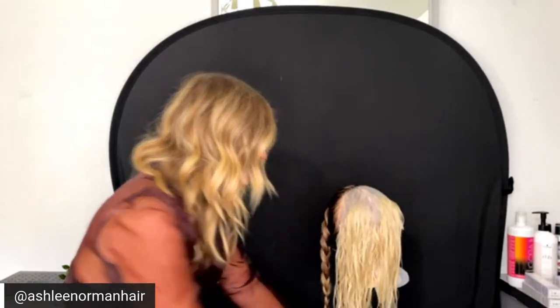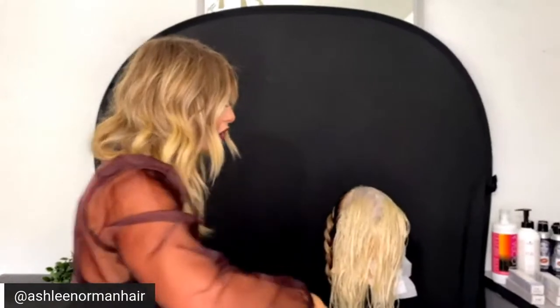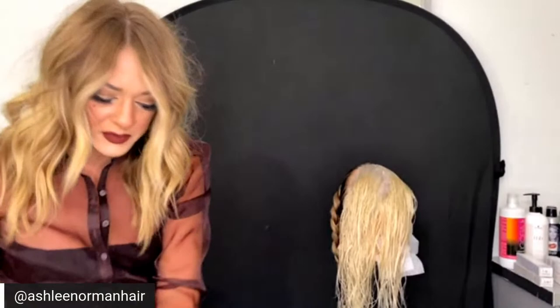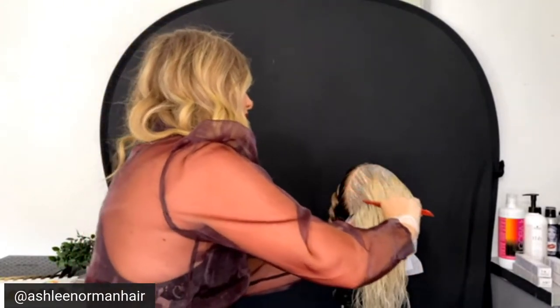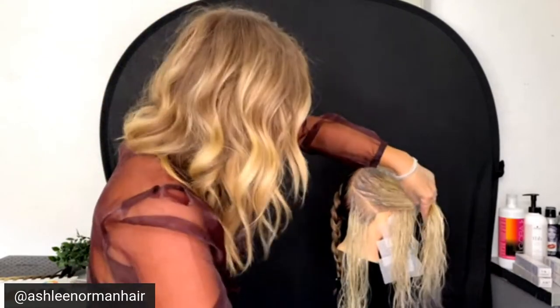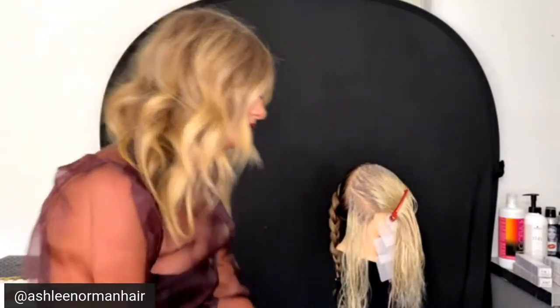Permanent color has a longer processing time, so I can leave it on a very porous money piece and it's not going to grab too dark too fast. Now we have our shadow root with its initial application, and we're going to start melting the two formulas. This is a little different from working with a demi-permanent gloss, which you can comb through and squirt secondary color on with a bottle.